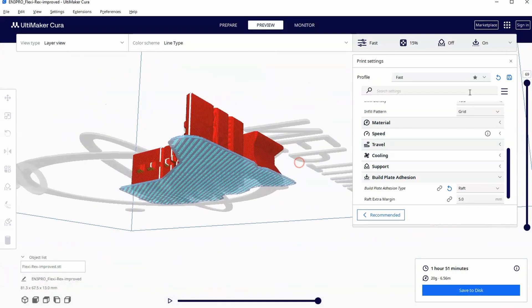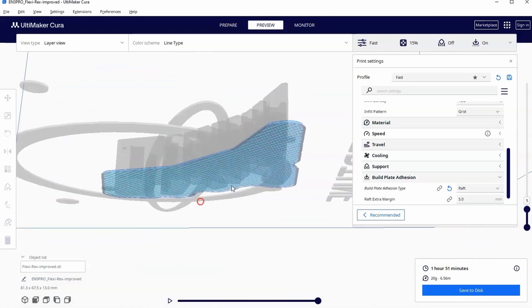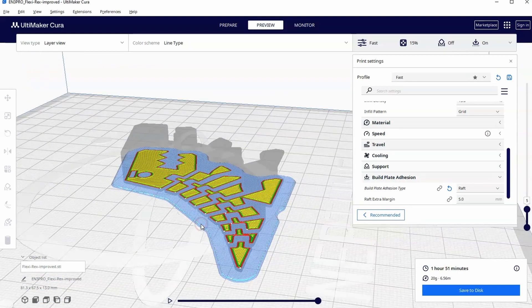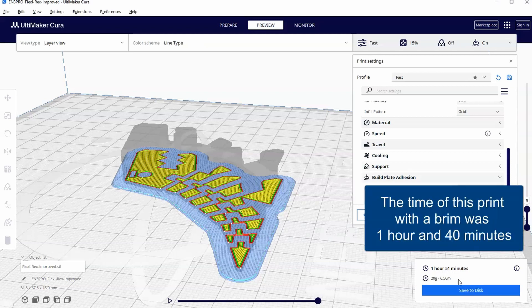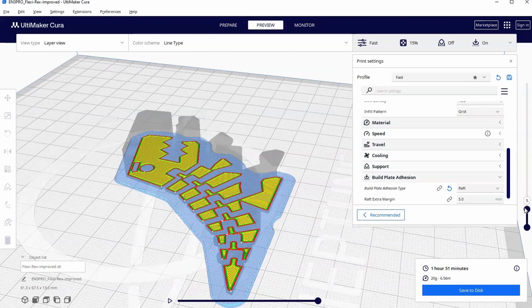Even if the raft does stick and you have to use flush cutters to wedge underneath it to pop it off, it's still a lot easier to pop off this way. The downside is that first layer at the top of the raft — layer five on this — will look a little ugly from the bottom. That's just the nature of printing on top of plastic and then peeling it off. The raft uses a little bit more material and more layers, but it's easier to break off. The brim uses a little less material and prints faster, but is more tedious to clean off with flush cutters.